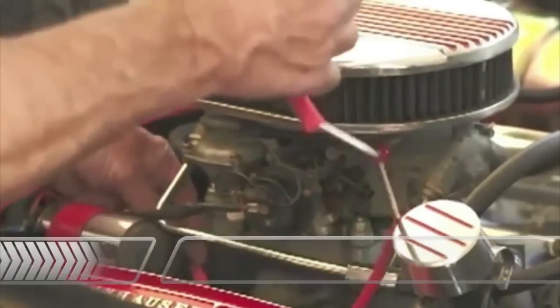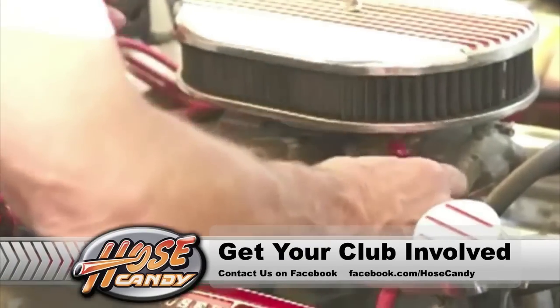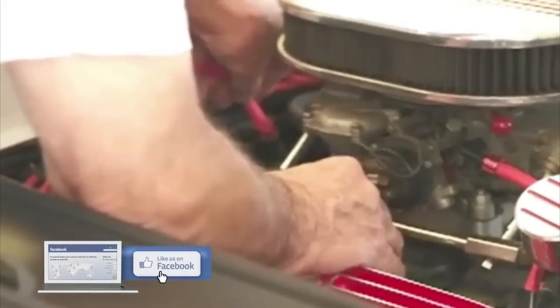One of the neat features of this that really turns me on is the fact that this now has just a twist connect on each end. So I can lay it in here where I want it to go, and it just goes on to this little attachment right here and threads on — boom. It's tight and it's connected. And if I need to disconnect it, I can do so very easily.